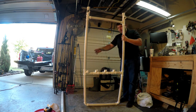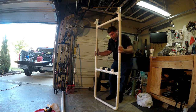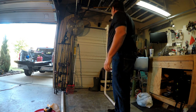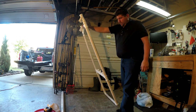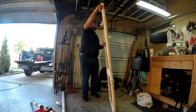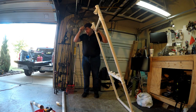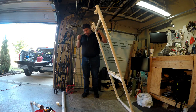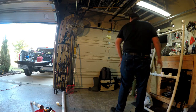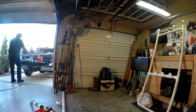This is going to give me the angle to where I need it. It's going to end up being about five feet — what I need for the leg. Let's do that.